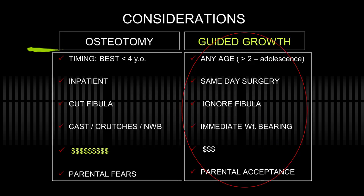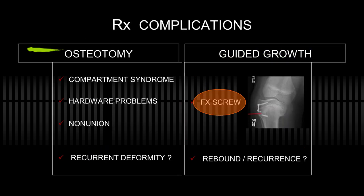The considerations are that guided growth works preferably over the age of two, but the earlier the better, before adolescence. It's same-day surgery, you ignore the fibula, allow immediate weight-bearing, it's much less costly, and there is good parental acceptance. It has every advantage to offer with almost no complications, except the occasional fractured screw — which I haven't experienced, but I will comment on extensively.